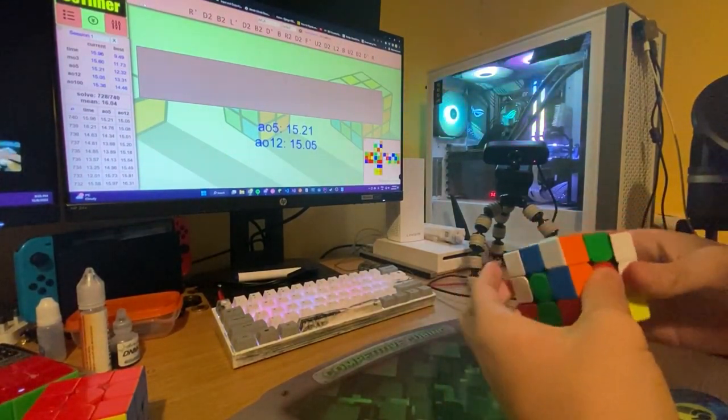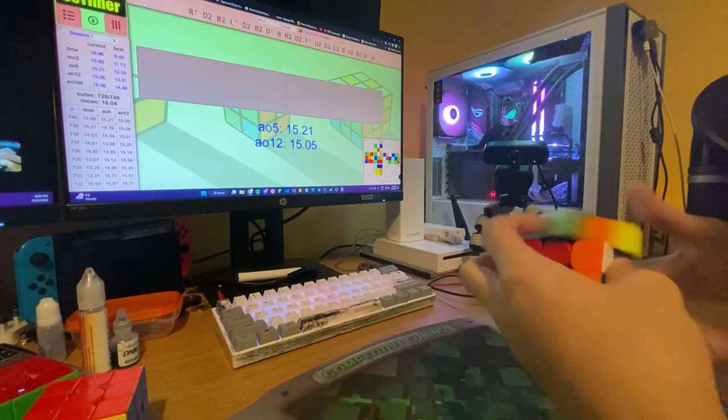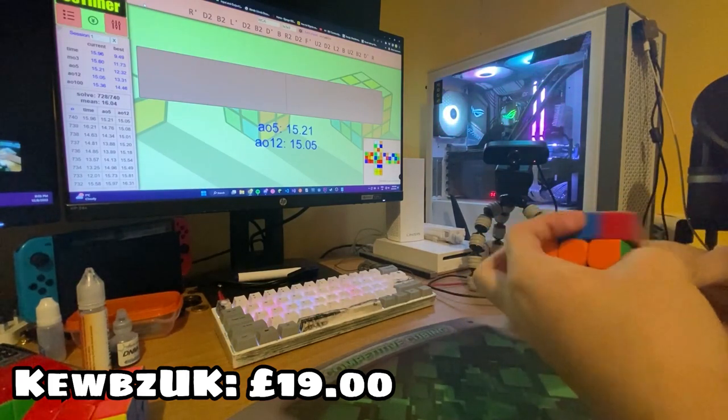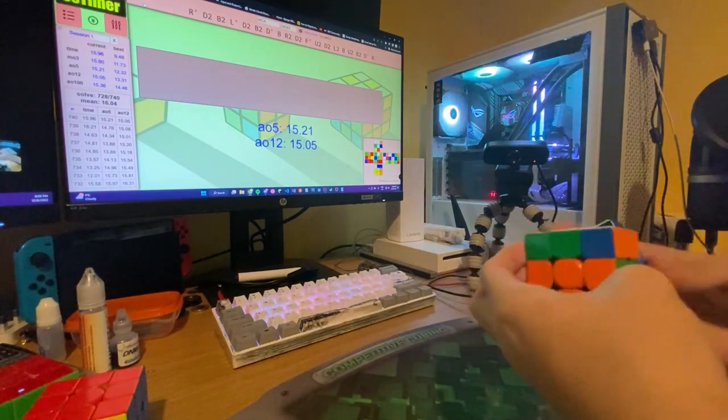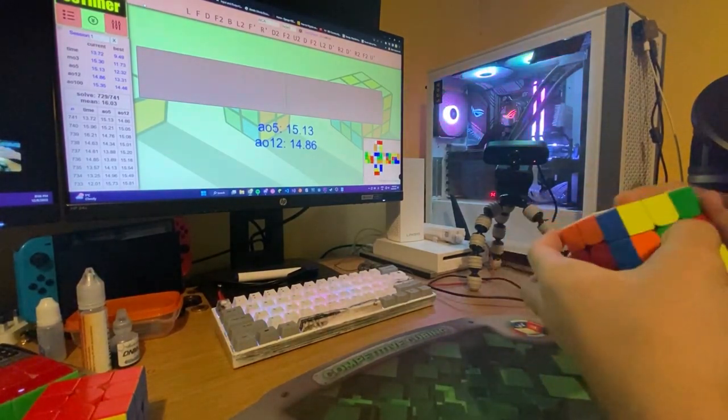I think the Tornado v3 would be even better — I don't have it because I'm too broke. You can get this off any store, probably Cube Depot. Make sure to like, share, and subscribe, and enjoy the solves.